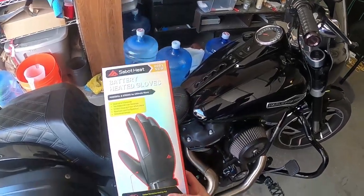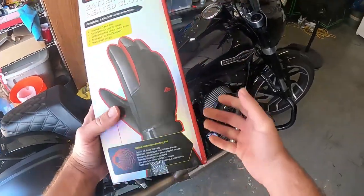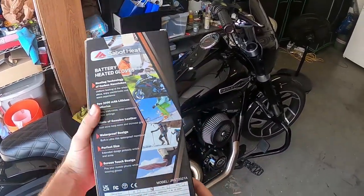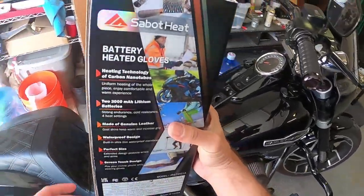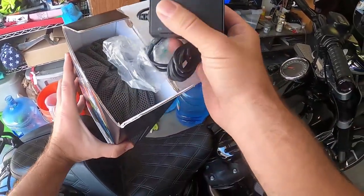Hey, what's up everybody from YouTube. Today we're going to do a little review on a new set of gloves. I got these heated gloves and we're going to check them out, so let's unbox them and I'll show you guys what they look like and how to use them.